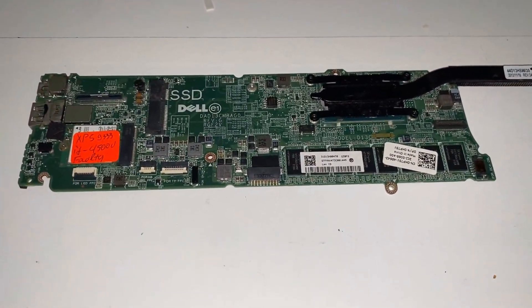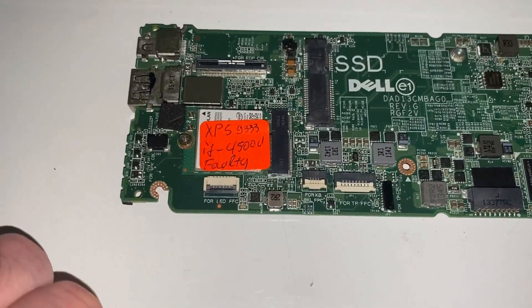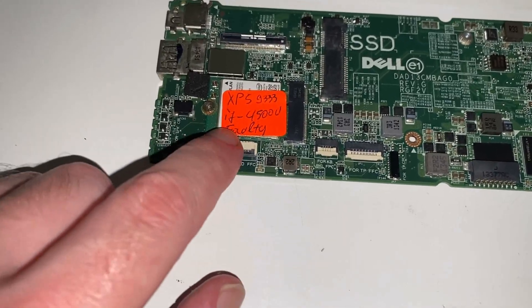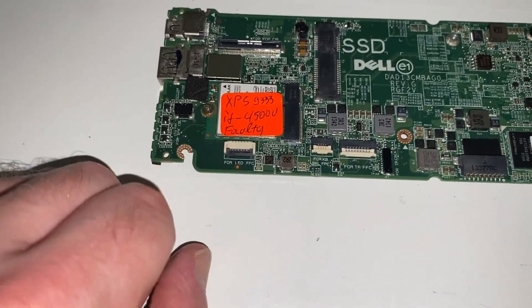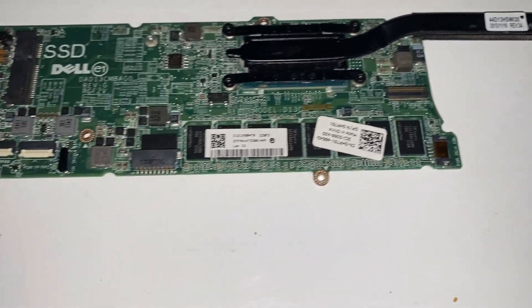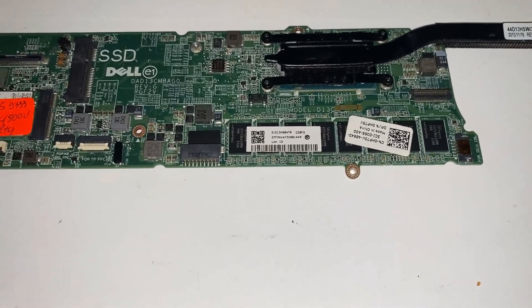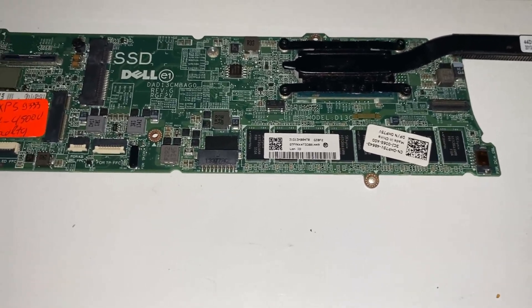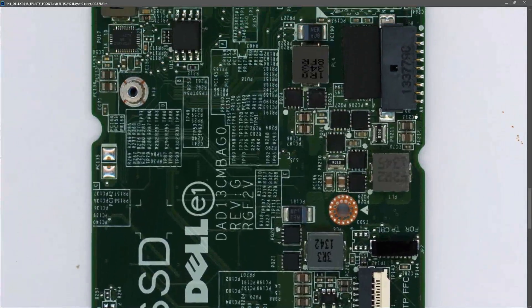I purchased three motherboards from eBay this week and this is the first of them. It's labeled as XPS 9333, which is the model of Dell it came from - I think that's an i5 processor, a 4500U, so it's fourth generation. It's labeled as faulty. I don't have the DC-in jack or the power adapter. I've scanned the board to the screen so we can all get a good look at it.